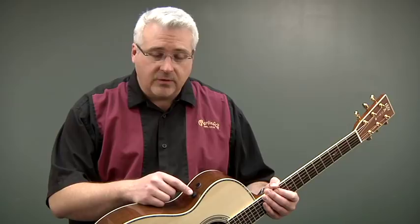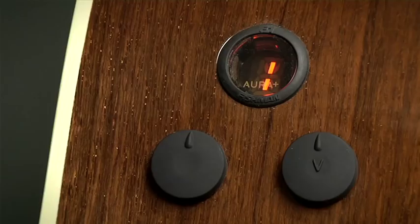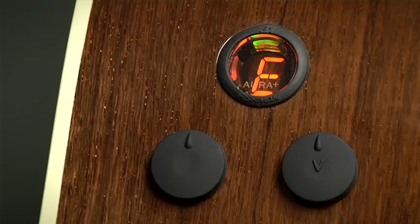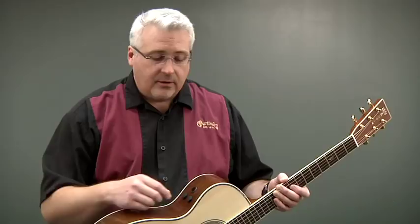The guitar ships from the factory in easy mode — that is its default setting. The first thing you'll probably want to do is tune your guitar. To do that, simply hold the volume knob until the tuner display illuminates. Once it illuminates, you can pluck a string and tune the guitar as needed until the green light is a solid green. While engaged in tuner mode the output is muted, so when you're on stage you can tune your guitar and nobody will hear you. To get out of tuner mode, simply push the volume knob again.